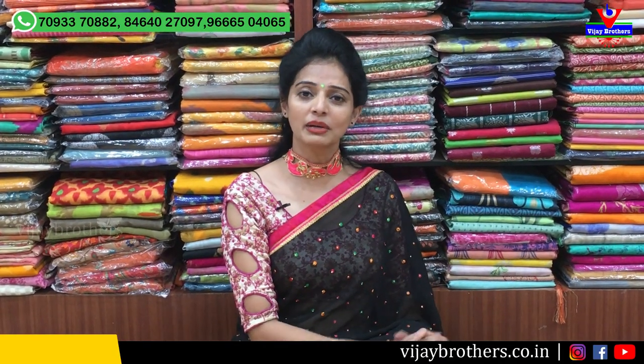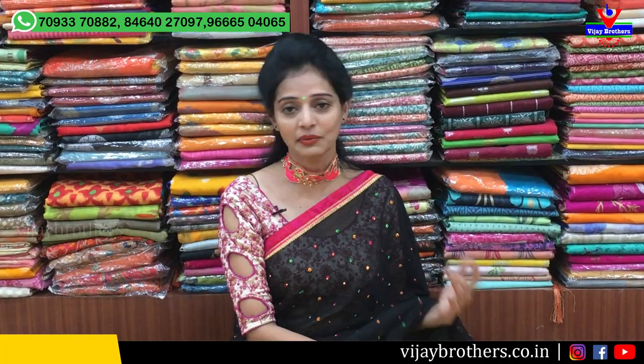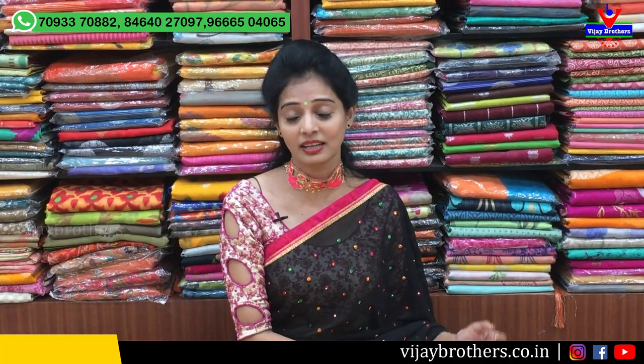Hi viewers, welcome to Vijay Brothers. Today at Vijay Brothers, we have a latest collection available at our showroom, with a great range for occasional wear and daily wear, all at a very comparable price.